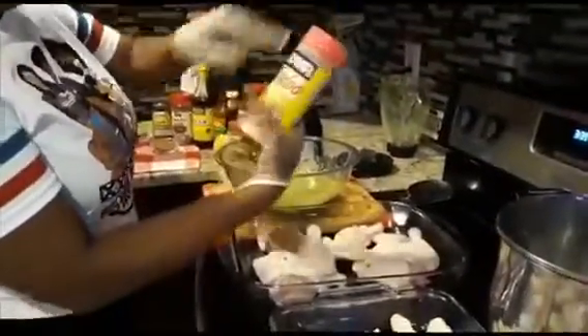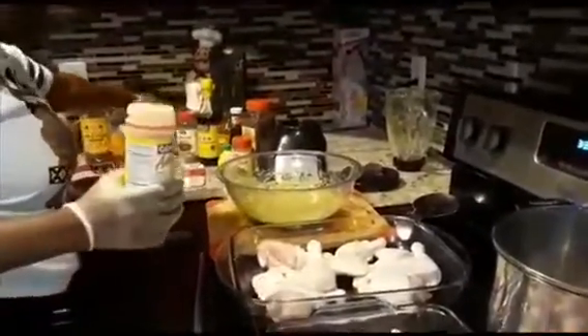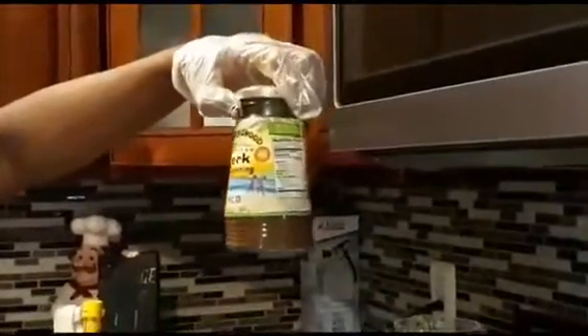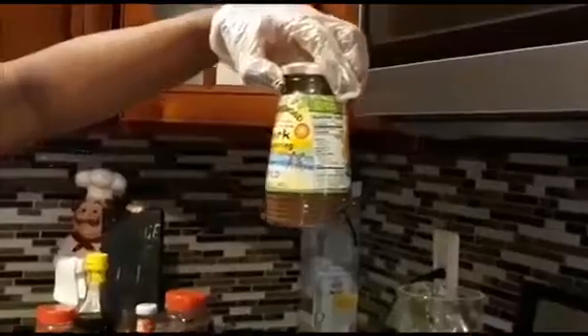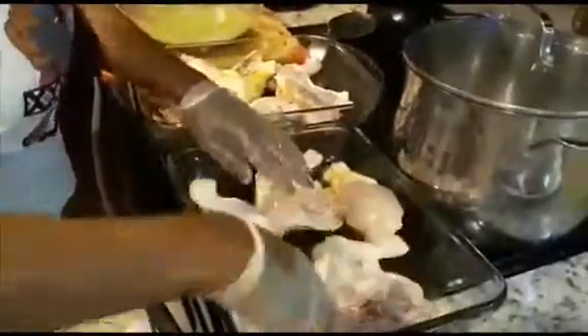I'm going to add some all-purpose seasoning to the chicken. I'm not going to use salt because this jerk seasoning already has salt. This is the mild variety — it also comes in real spicy. I took the mild one. This is all-purpose seasoning to season the chicken.